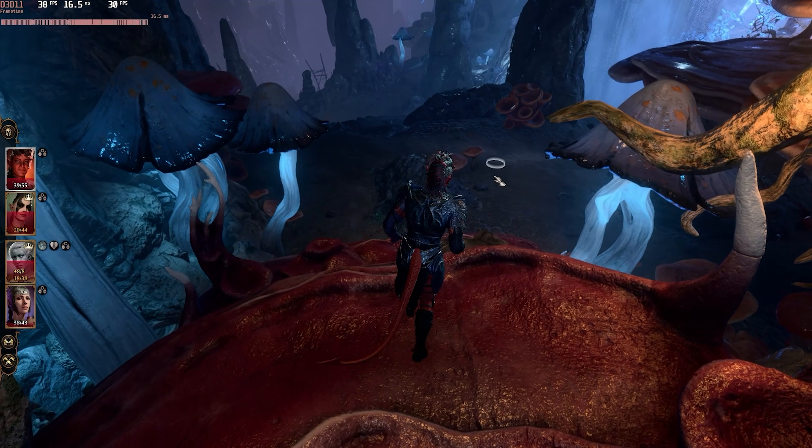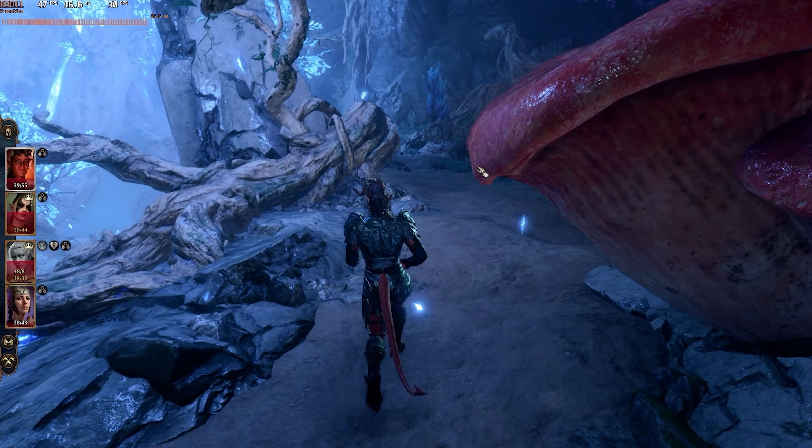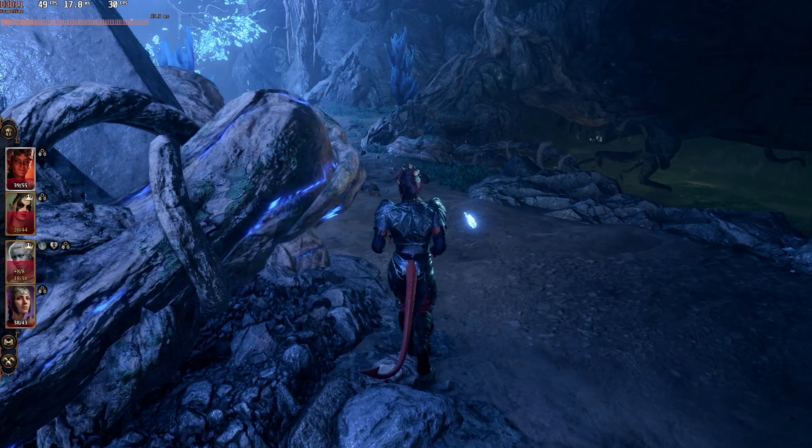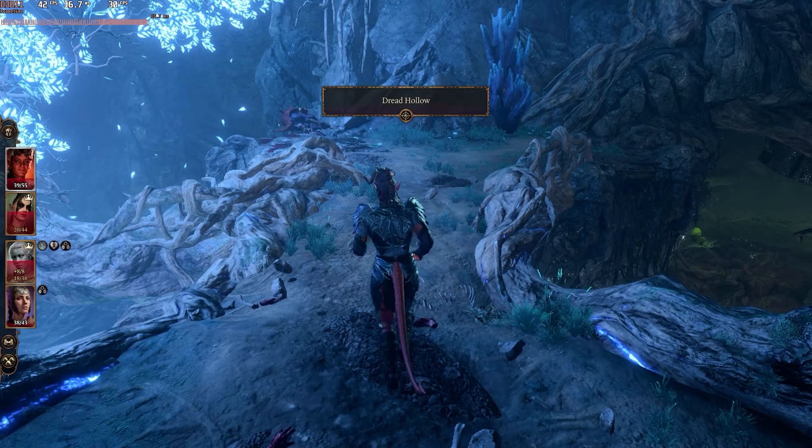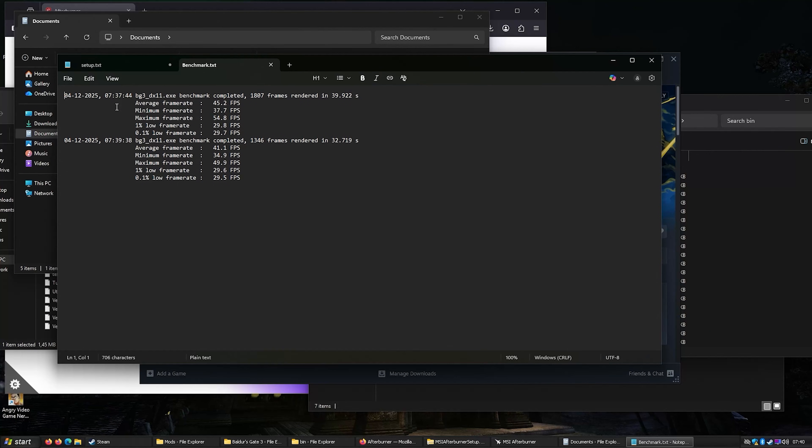We're reaffirming what we already know about the 780M and CPU combination — you can really play Baldur's Gate 3 quite well on this. Our medium score on 1080p averaged 45 FPS, and on high the average was 41. The minimums were 37 versus 34 as well. So probably play it on high unless you're in Baldur's Gate itself, then crank it down a little.